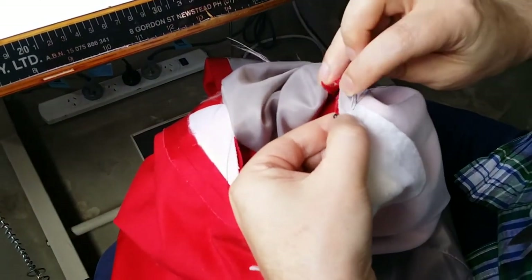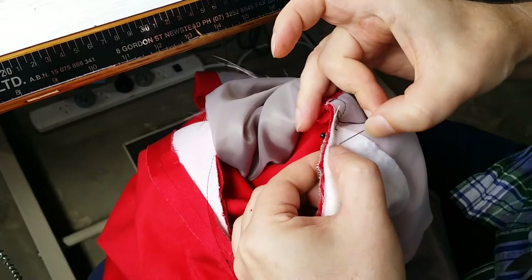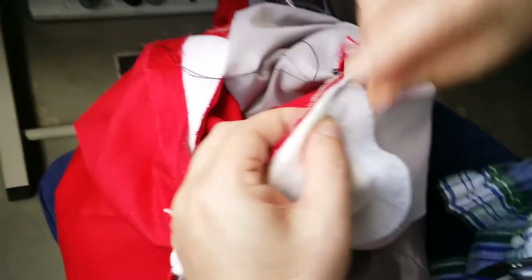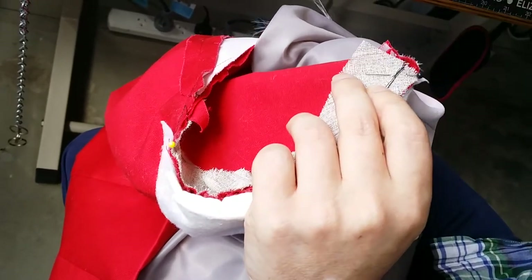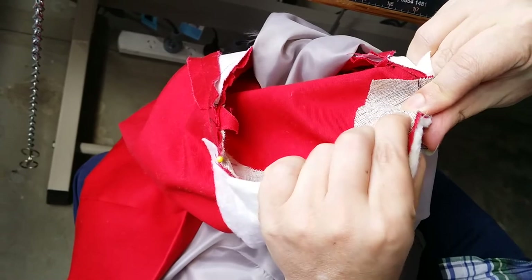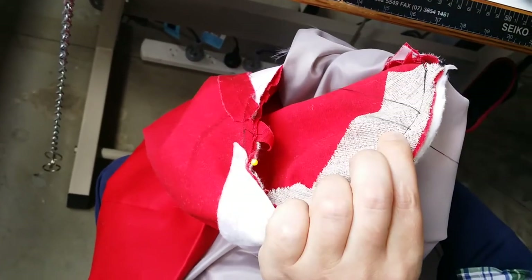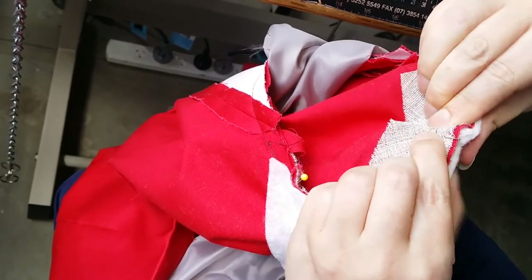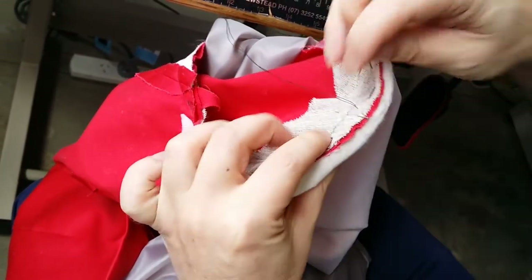Secure it with a little extra knot at the start for added security. We're going to stitch through and go along about one to one and a half centimeters per stitch. It will get a little bit trickier toward the center where the shoulder pad is thicker, so you'll have to pry it through a little, but keep the stitches close to the stitch line. That way when you turn it through, the shoulder pad will be in the right position. Line the edge of the shoulder pad up with the raw edge of the seam allowance.